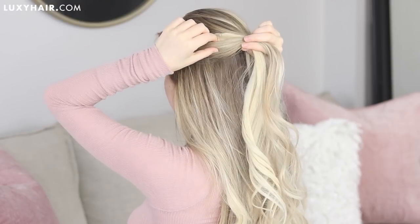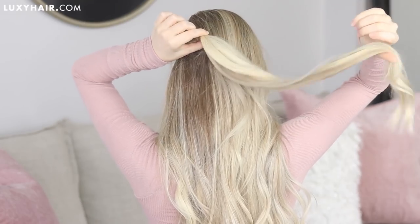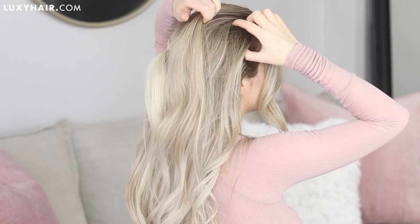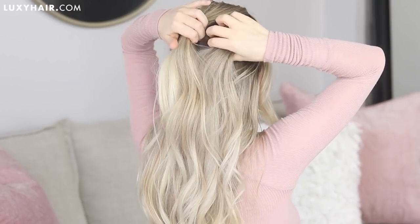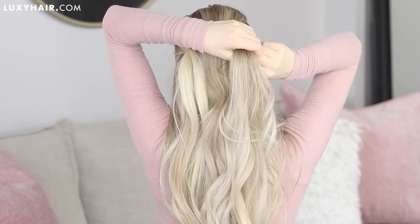Then just join all of your hair back into the section. Next, tightly secure your section into place with a hair elastic to create a ponytail. Now for the right side, gather your side section of hair, and if you're feeling up to it, you could also French braid these sections.